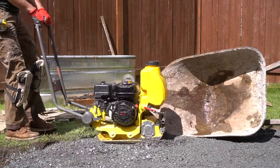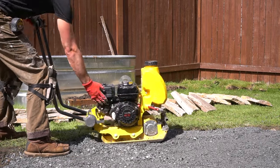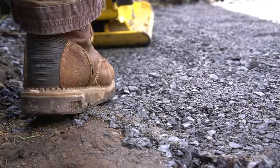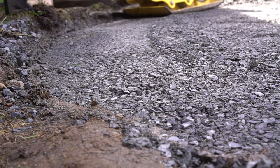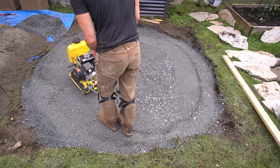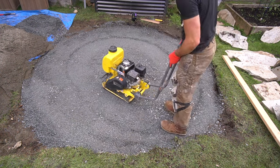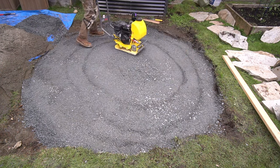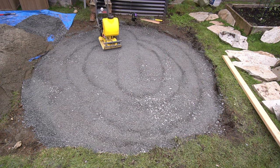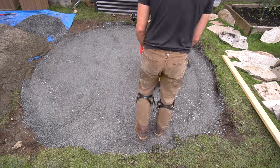Now let's bring in the plate compactor. If you've never used one before, they're actually very simple to use — just on the heavier side. This is the light narrow version, which is ideal because you want one that can maneuver in very tight spaces like this. You can rent these for under a hundred dollars a day and it is worth its weight in gold — you need an extremely firm substrate so your flagstones don't move on you down the road.